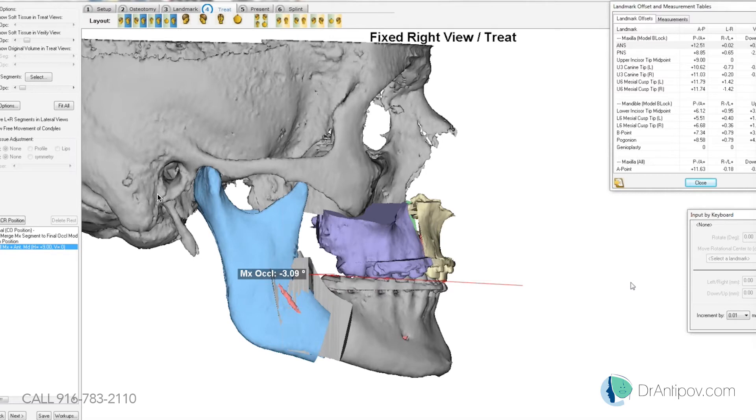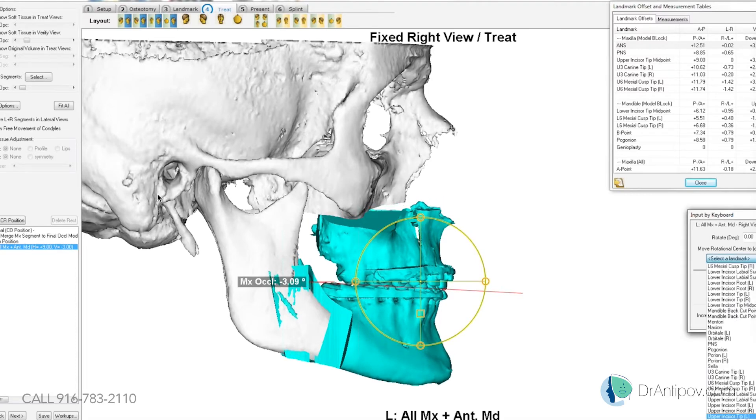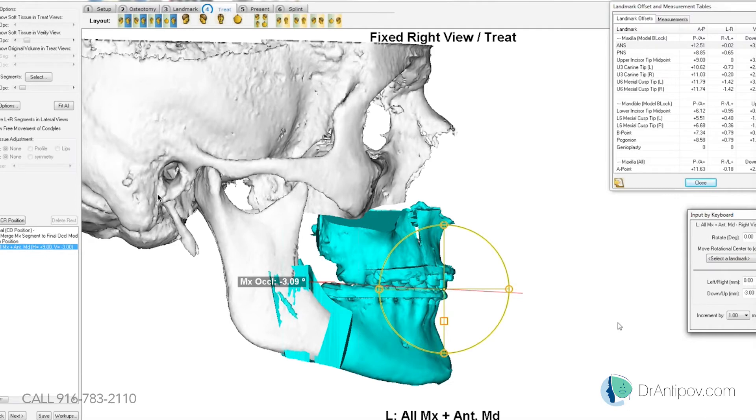We also want to do a vertical increase of about three millimeters. Right now he's minus two on the incisor show with rest, so we're going to do approximately three to three and a half millimeters down. Do you want to leave the posterior in contact or bring that down three as well?